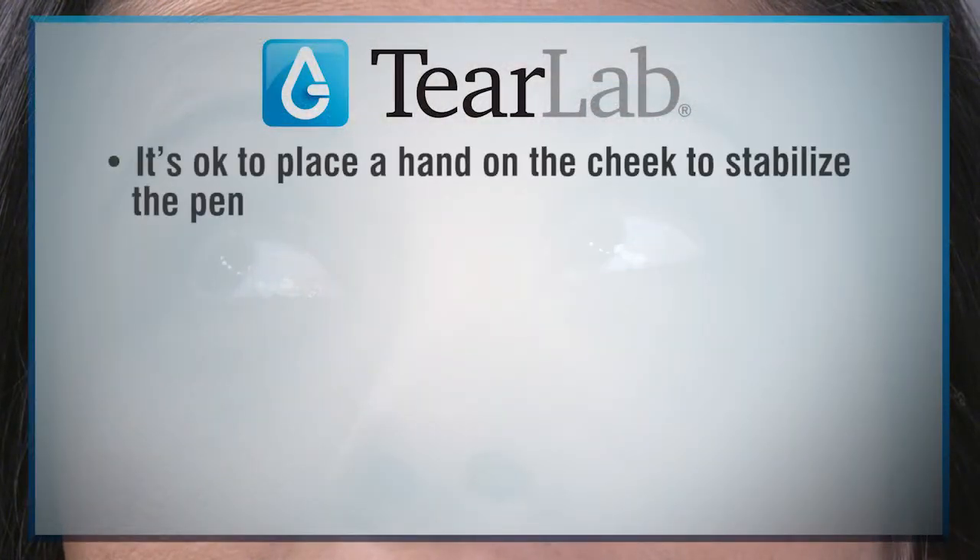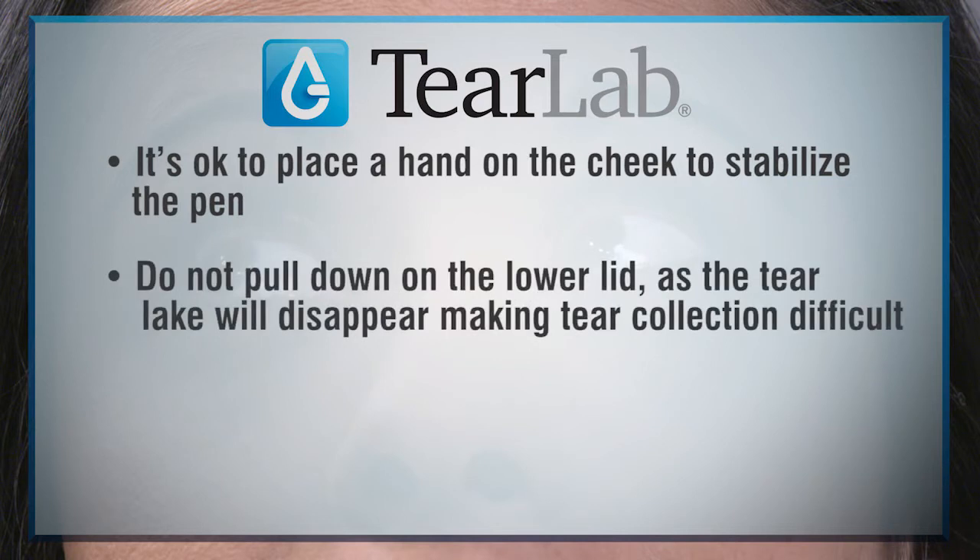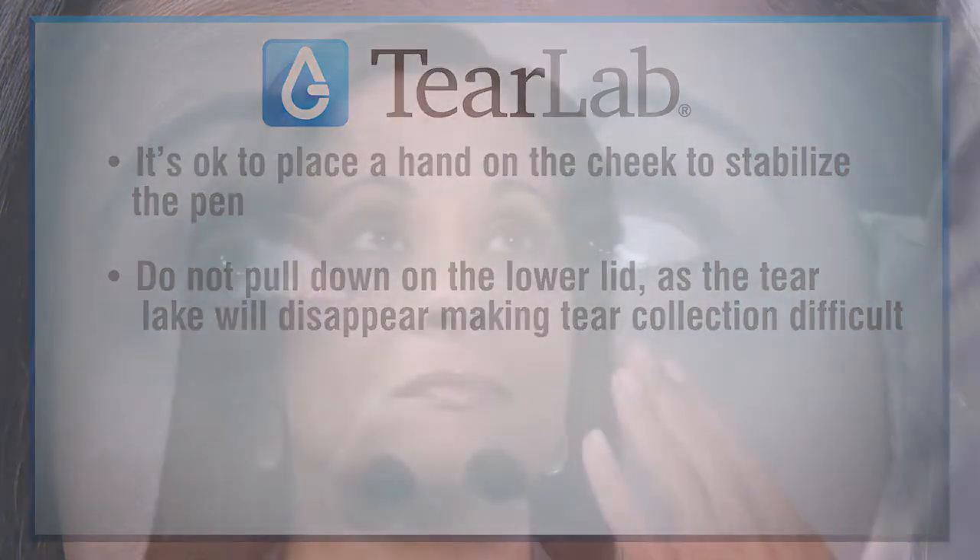It's okay to place a hand on the cheek to stabilize the pen, but do not pull down on the lower lid, as the tear meniscus will disappear, making tear collection difficult. Position the pen beyond the eyelashes near the corner of the eye. Tears are collected on the bottom of the tip of the test card.